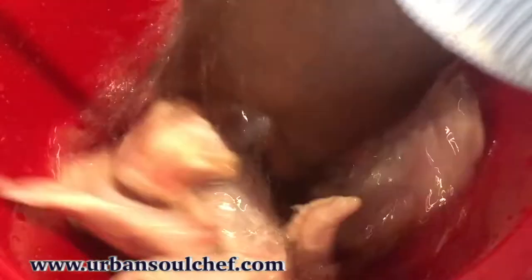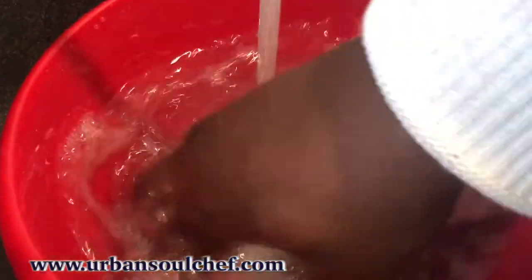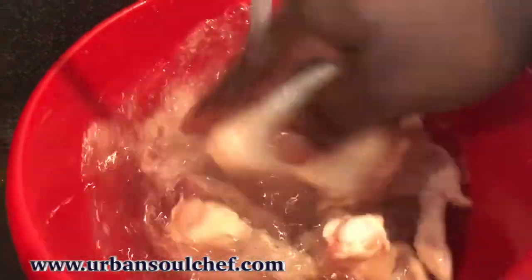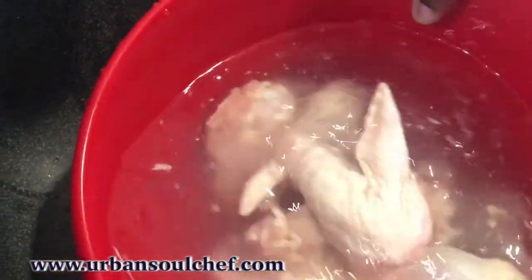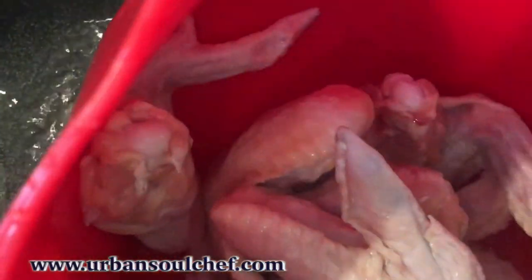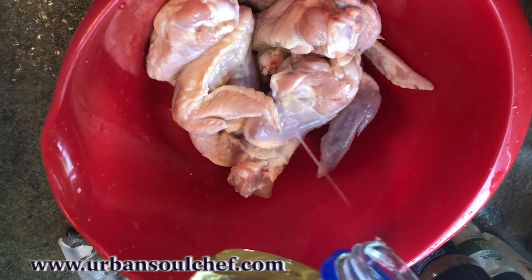I hate to see a good deal go by, so I grabbed these wings and we're ready to get to work. First thing we're going to do is wash these wings. You don't know what they've been through — could have dropped them or anything — so don't trust the package they came in. Wash it. You don't have to pat dry it, but make sure you wash it and drain all the water off.